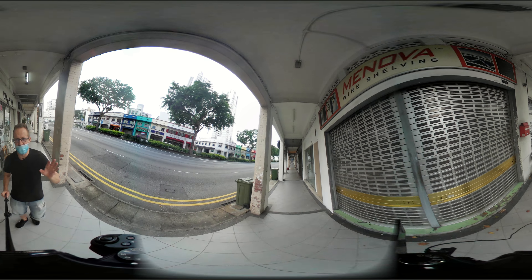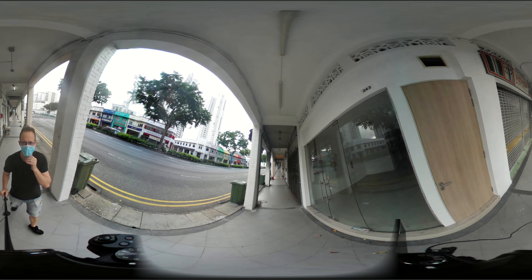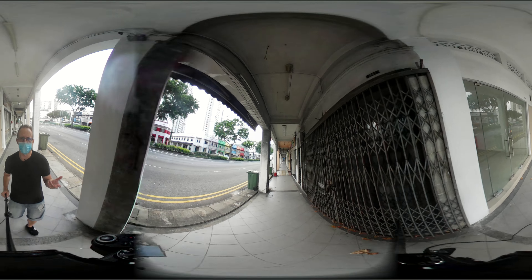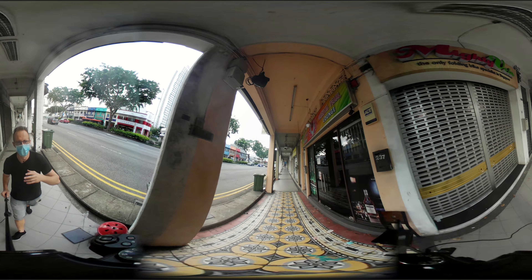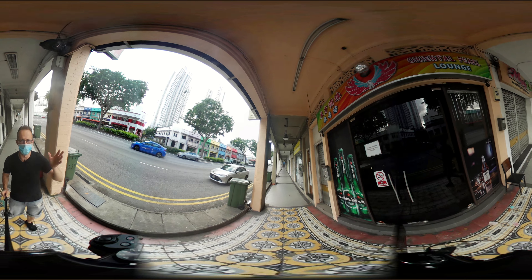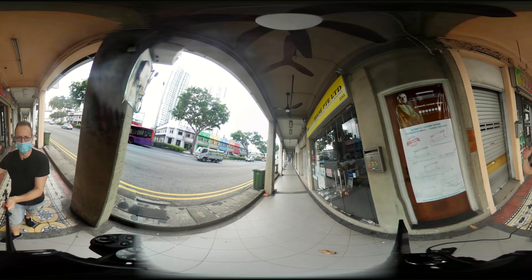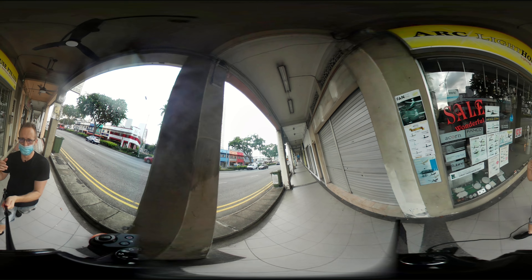I tried the VR glasses a couple of days ago and I was like — this is not working, something is wrong. I was putting them on but I could not really see the 360 effect. If anyone watching this video later has tried VR glasses before and understands how all these things work, let me know.